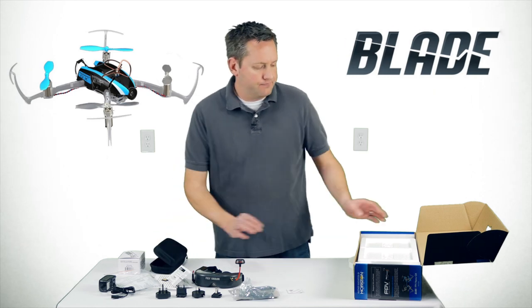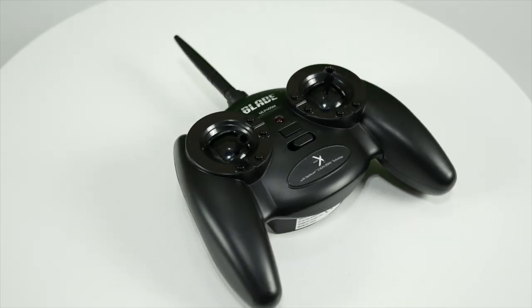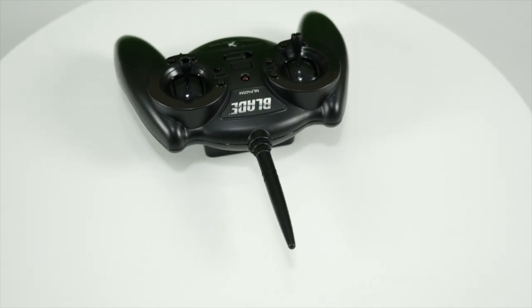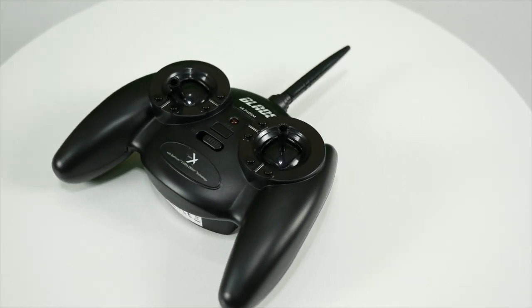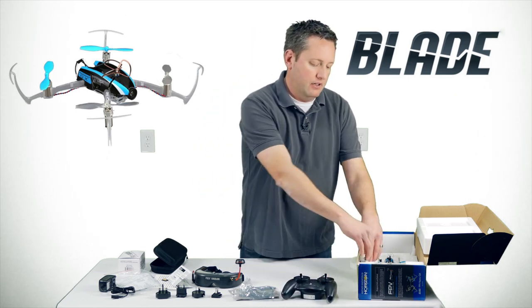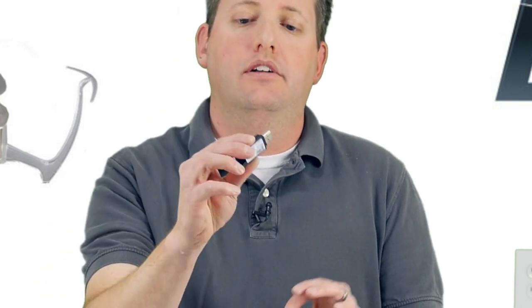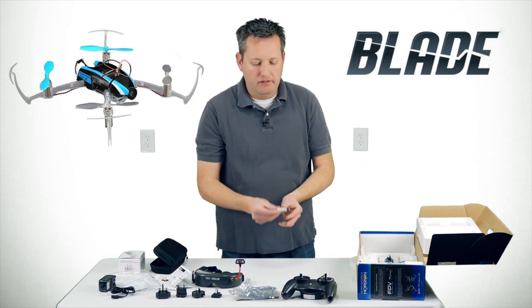The controller is a basic Blade controller — nothing special about it. It's plastic with trim buttons, the same type you'd get with any Blade ready-to-fly helicopter. It comes with AA batteries. Also included are the USB charger and the 150 milliamp LiPo battery for the quad.